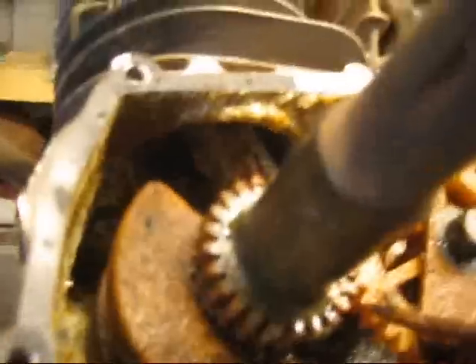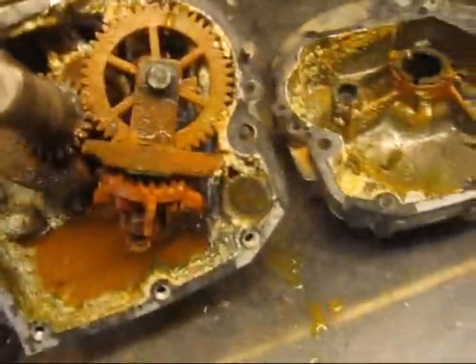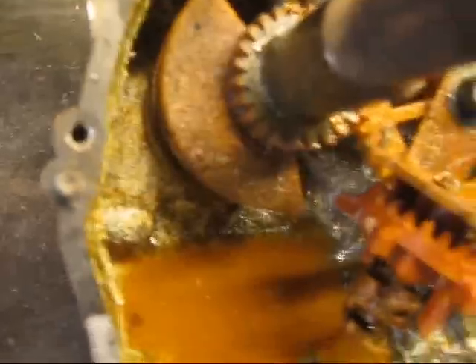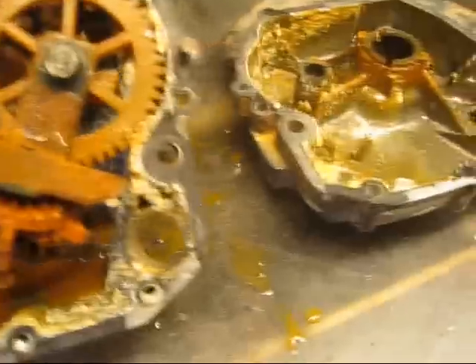The whole thing is entirely corroded — you can see into the cylinder there. This thing's completely stuck, it doesn't turn at all. That's really nasty.